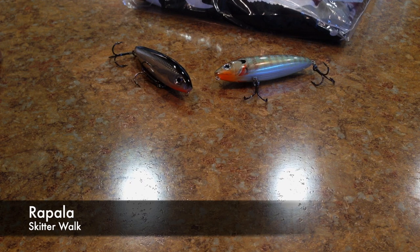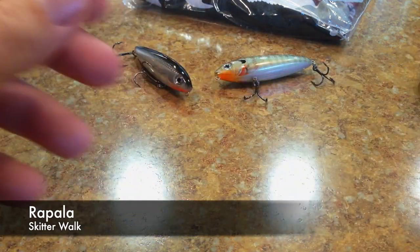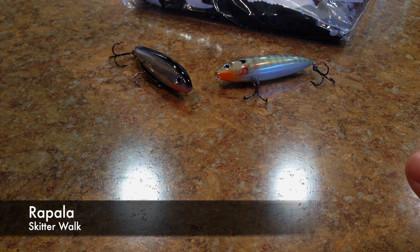So the next one we have here — by the way, that Skitter Walk is about 3 and 1/8 inches, so it's the SW-8 size, 80 millimeters. Let's take all these out in pairs.